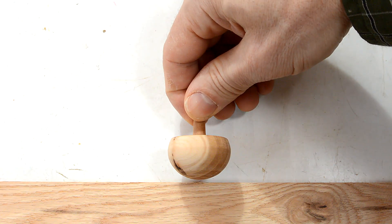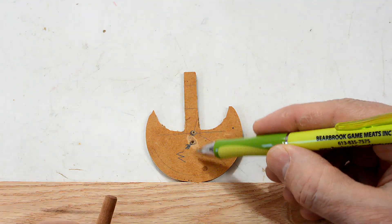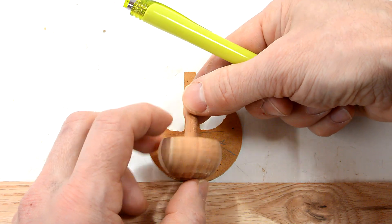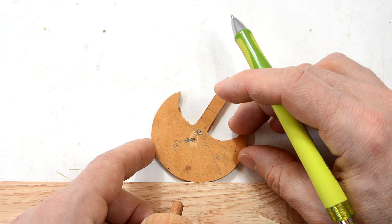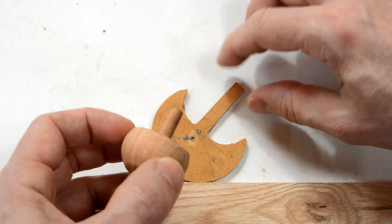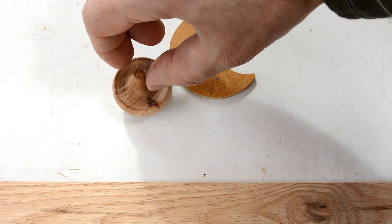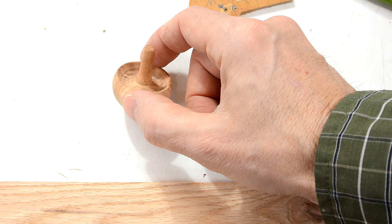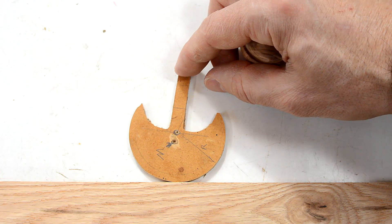If you were to spin this tippy top perfectly straight without any wobble, then you would have it making contact right below its center of mass, and it would never tip. But nothing is ever that perfect. So there's always this tiny bit of wobble, and whatever little wobble there is, it just sort of grows exponentially until there's a significant tip. So if you actually give this thing a very good spin, and you're very precise about spinning it vertically, it will seem to take a few seconds before it starts to tip, because that very small error takes a long time to build.